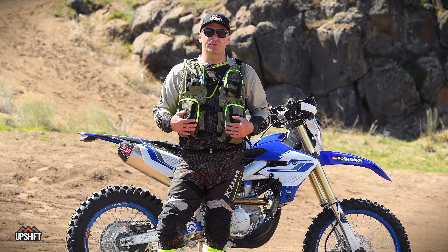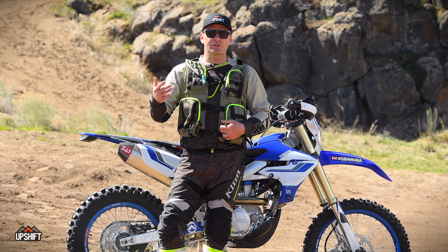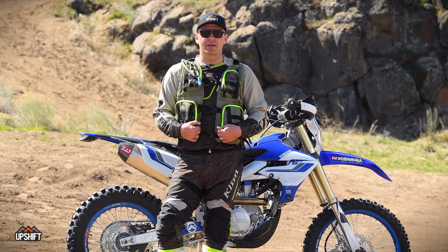Thanks for watching — I hope this was informative. If you have any questions or comments please leave them below, and make sure you subscribe to Upshift and keep an eye out for our monthly online magazines.